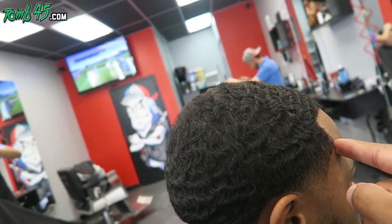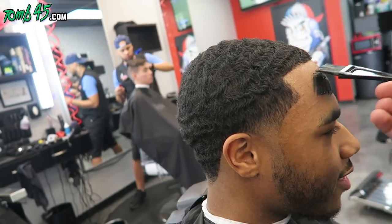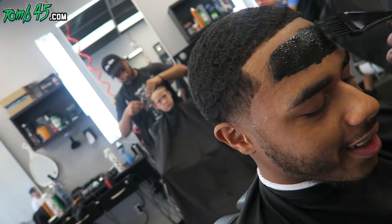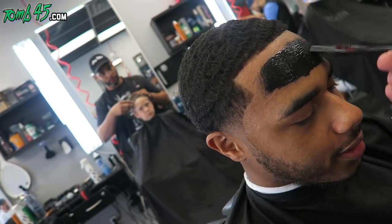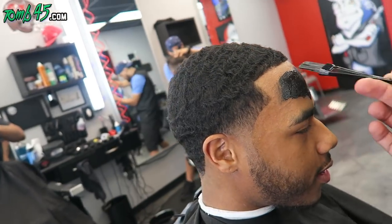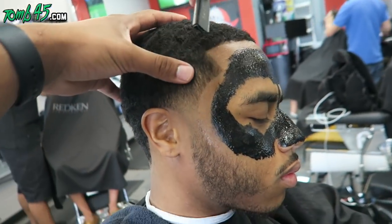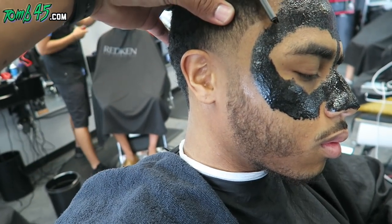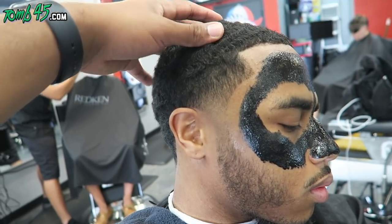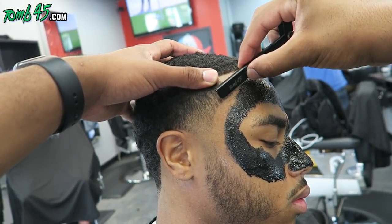Now we'll use the Tune45 shave gel, putting it around his hairline. He stopped me and asked me to put the black mask on him — I don't know if he just thought about it at this point. Usually I put it in the beginning of the haircut so that by the end it's nice and dry, and I can peel it off before I do the lineup. Because now it's going to be kind of in the way with the razor. But it's all good — get the customer what they want. I just let him know: next time, let me know in the beginning of the haircut.